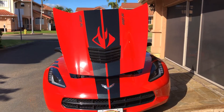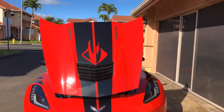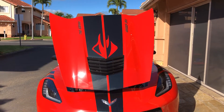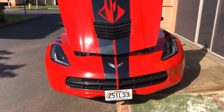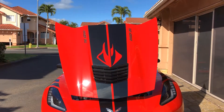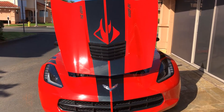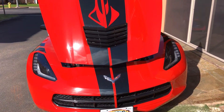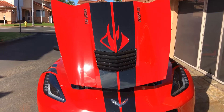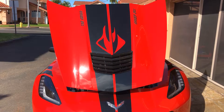Here's another custom project. I wanted the Stingray logo from my Corvette on my hood and my rear bumper, but they didn't make one. So I called my buddy Mike over at vetstripes.com and he was able to cut out the three pieces of the decal I need, minus the center stripe because that's already there.